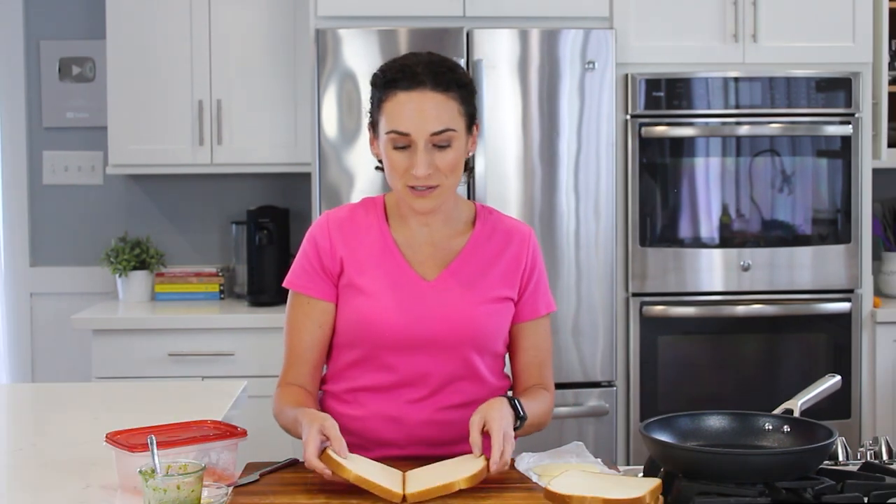So here I have two pieces of sandwich bread. Use rustic bread, the fresh bread you have at home — your favorite bread that you want to get that golden crispy crust from grilling. Let's use that.